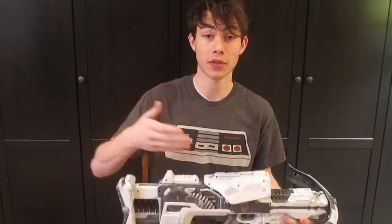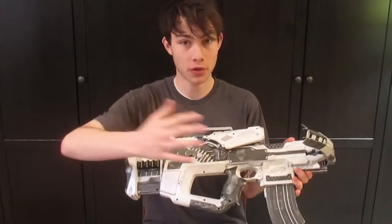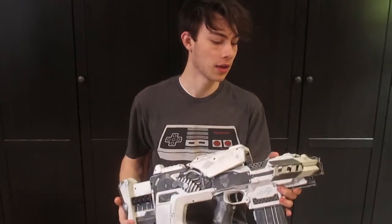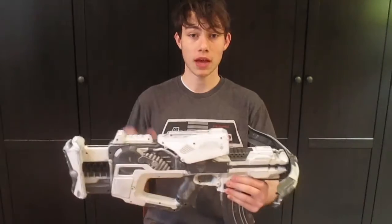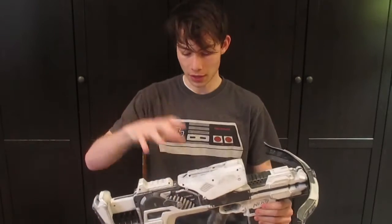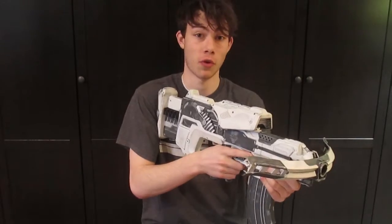Be sure to check out the link in the description box if you're interested in purchasing this. In terms of the modification, what this is is a Nerf Stripe integrated into a Nerf Firefly stock, and just because I think they look pretty neat, I added some Zombie Strike Crossfire bow arms to the front. The actual functioning blaster of this build is the Stripe itself, and the Firefly stock is added for the overall aesthetic and comfort and feel of the blaster as a whole.